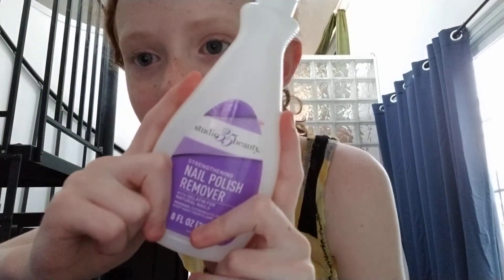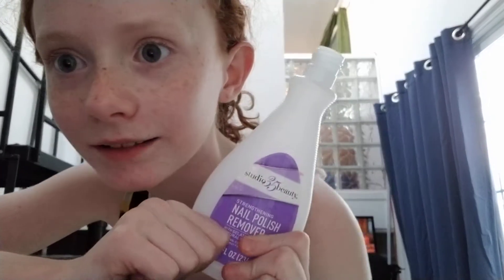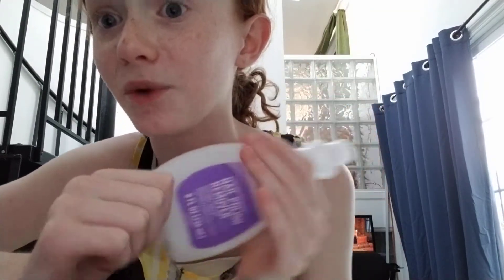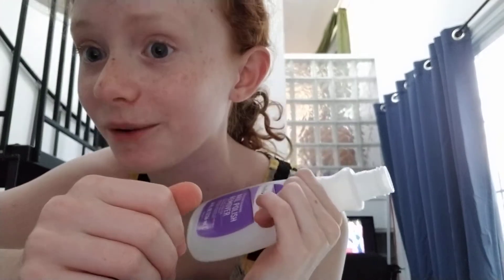I'm going to go into her room with this emptied and cleaned — make sure it's clean — nail polish remover bottle. You are not supposed to drink this. Do not drink this. Please don't.